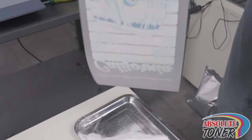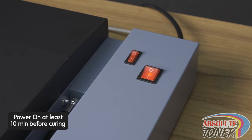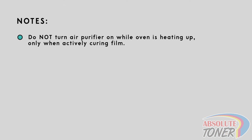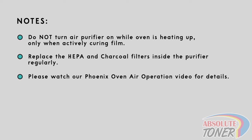Now it's time to cure the film. To cure the film, we will be using the Phoenix Oven Air. Make sure to turn this oven on at least 10 minutes before heating any film as it needs time to heat up. Do not turn the air purifier on while the oven is heating up, as this will extend the time the oven needs to heat up since the air purifier will start to suck up the heat. Also, we recommend regularly replacing the HEPA and charcoal filter in the air purifier to ensure the safety of your environment.